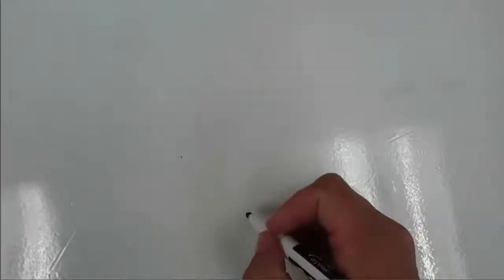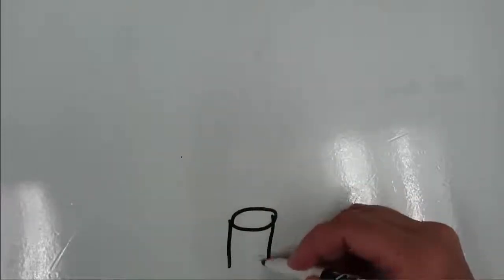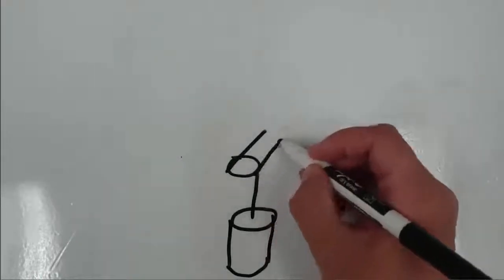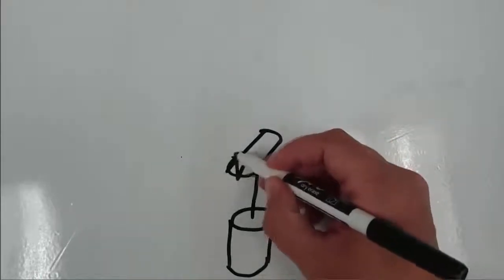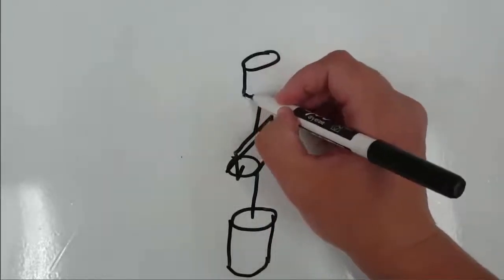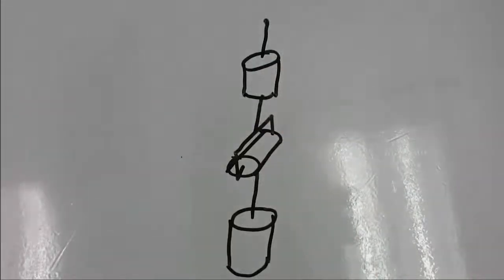We're going to start here by drawing the kinematic diagram of a spherical wrist. If we start by drawing the kinematic diagram then we can use the diagram to build the physical device. A spherical wrist consists of three revolute joints, each of them with its axis of rotation perpendicular to the axis of rotation of the joint that comes before it.